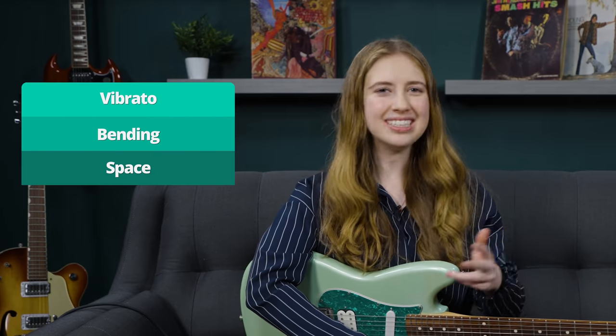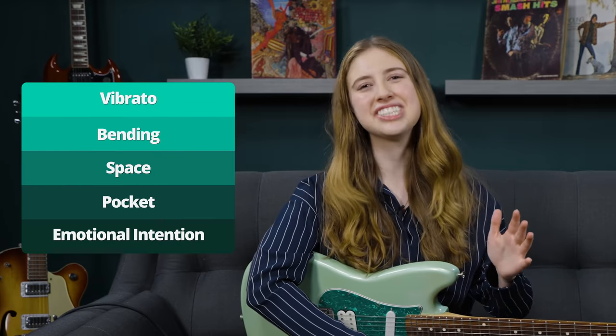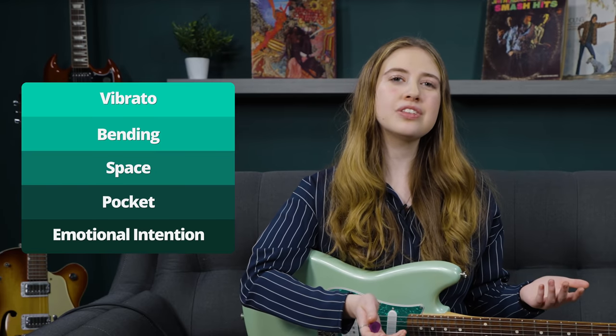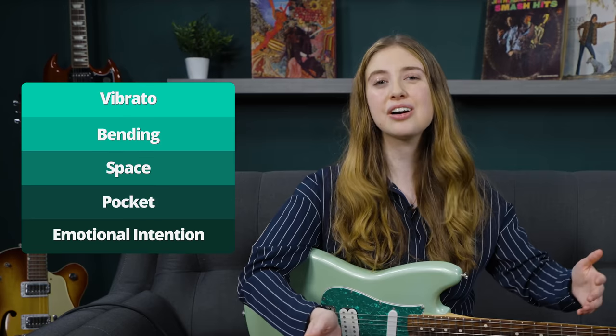So there we go — five things that I think make a huge difference in your playing. I know a lot of this is very conceptual and there wasn't necessarily a huge amount of playing in this lesson, but I hope these things can help bring something new to your mindset when you're playing. We talked about vibrato, bending, space, pocket, and intention. I would love to know down below in the comments which of those things you think you might be neglecting in your own playing and want to tackle and work on next. Thank you so much for watching — I hope you have a beautiful day, and bye!